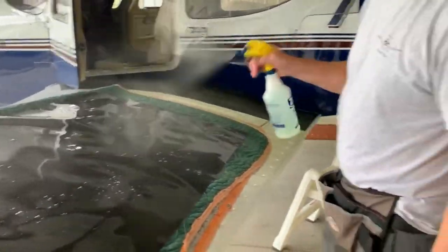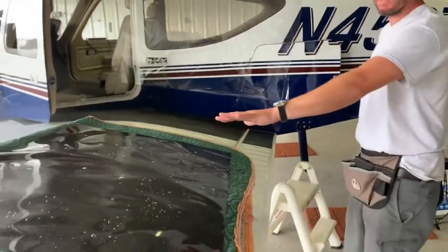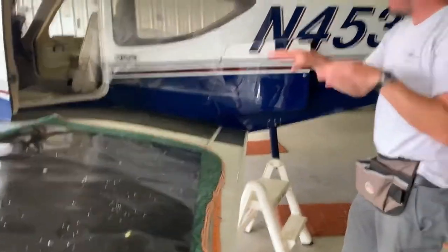I'm misting that down so the template goes on there and I can cut it without it shifting.